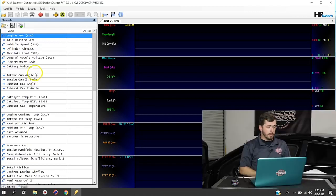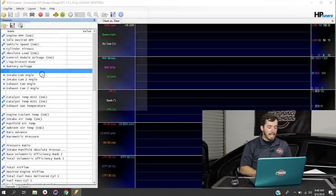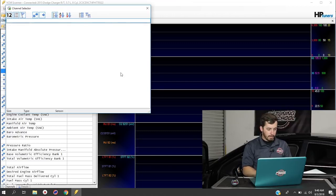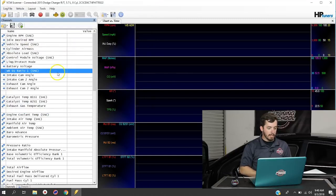Now that we've re-pulled for the supported parameters, we're going to right-click anywhere inside the channels list and select Add Channel. To add this particular wideband, we're going to use the text filter and type in 'WB'. It's going to come up with 'WB EQ Ratio 1', and we're going to double-click on that. Once we've double-clicked on it, it's now added to our channels list.